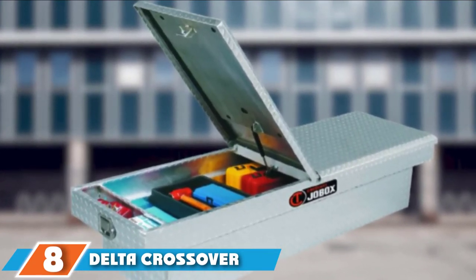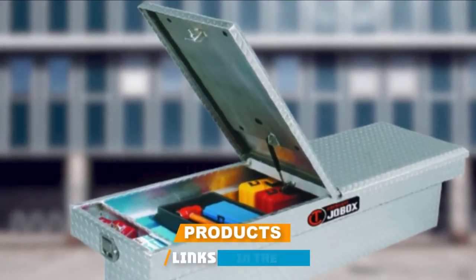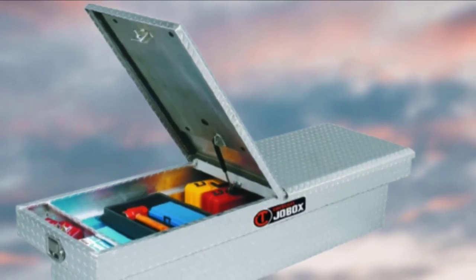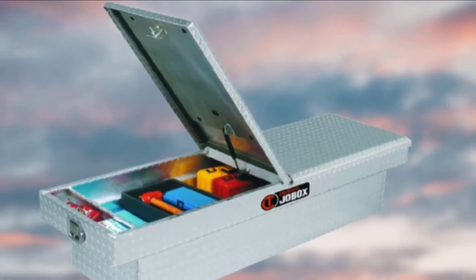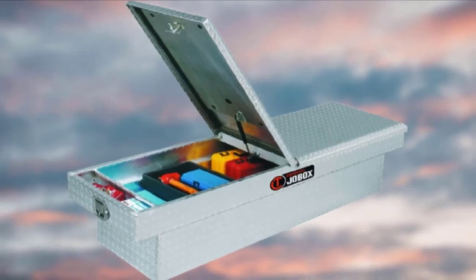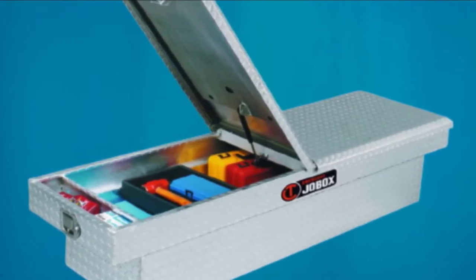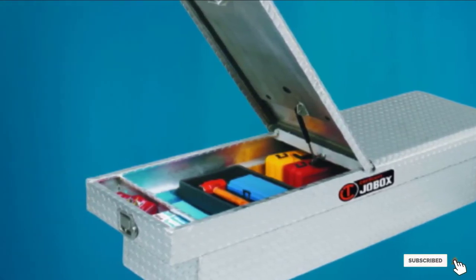At number 8, we have the Delta Crossover Truck Toolbox. I always say that if you're going to have a toolbox, you may as well have a large one. It measures 18.875 inches high by 20.25 inches wide by 70.125 inches long, giving you a lot of room for power tools and whatever else you need. The box is made of aluminum to save weight and has a single wide lid, which is much easier to work with than older split lids. The lid is held up by gas springs and secured by two-stage rotary locks. There are also two small trays on both ends for holding smaller tools above the truck bed sides.